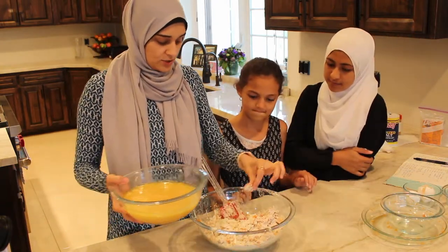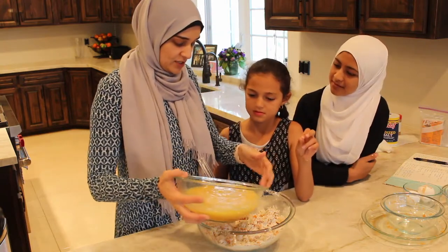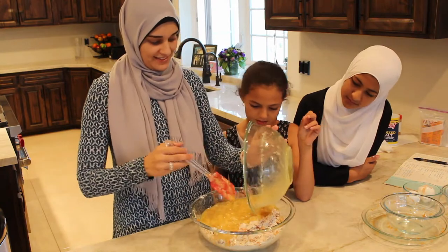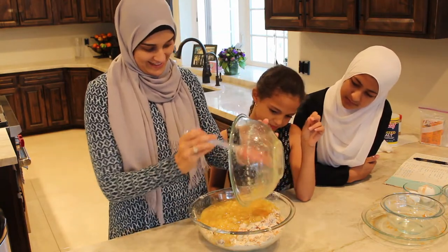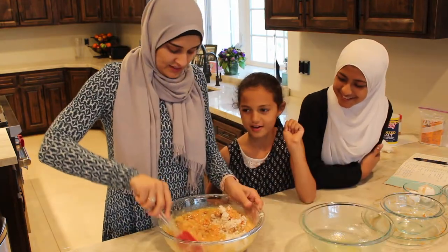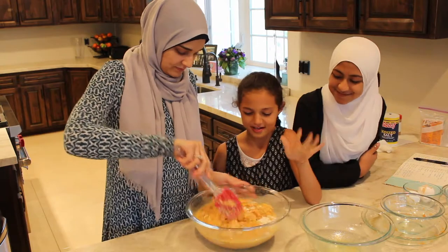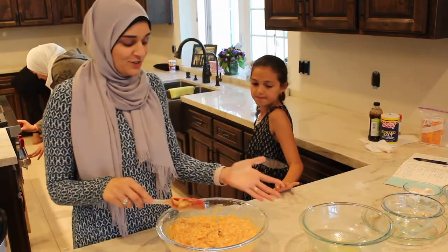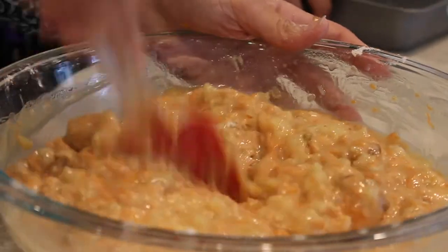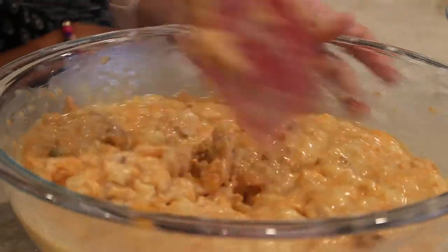Oh, we should have broken these up — let's just pretend that was on purpose. Don't over mix; just go until it's evenly incorporated. Can you smell this? It smells really good — I just want to eat it now. This is going to taste so good, inshallah. Buy the pineapple can in its own juice — sometimes they sell pineapples in syrup, don't do that.